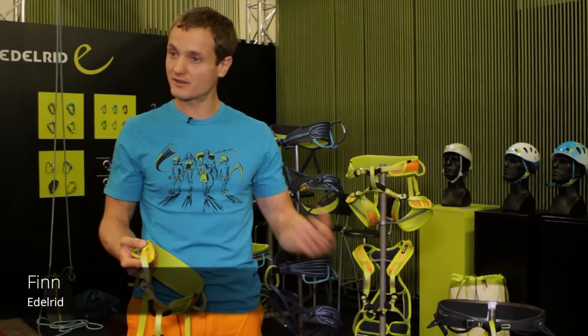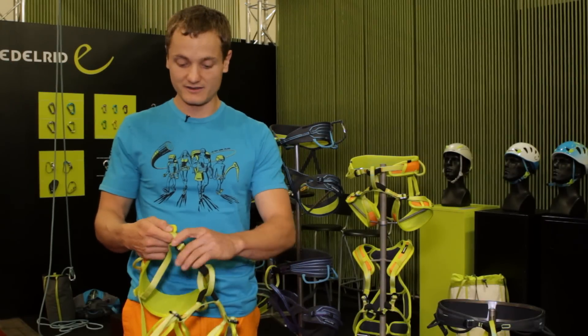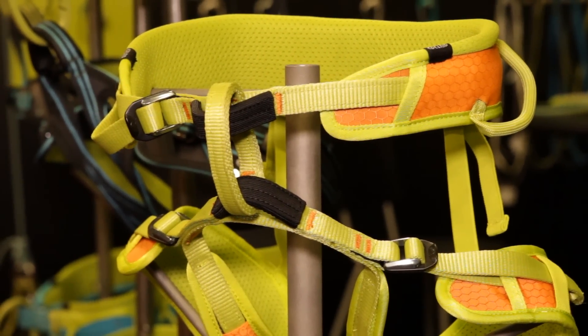It was really important for us to create a harness that a kid can put on himself and that it feels comfortable in. We have three fully adjustable 15mm EasyGlide buckles — so smooth and easy that every kid can adjust it himself.